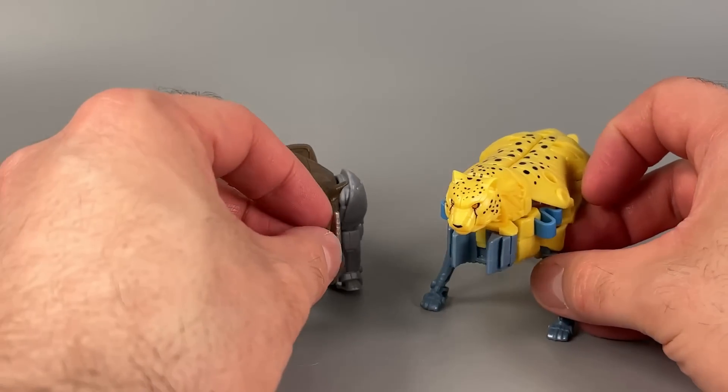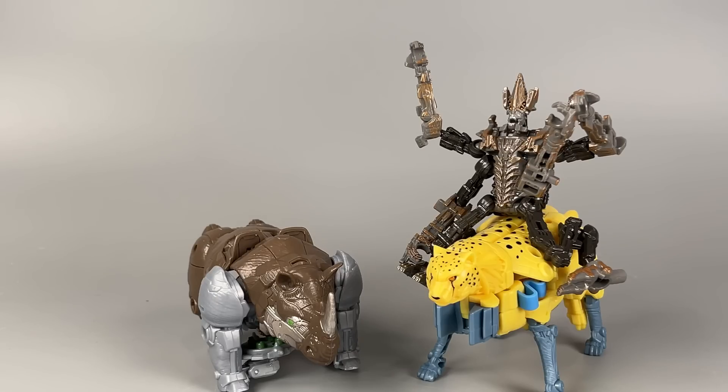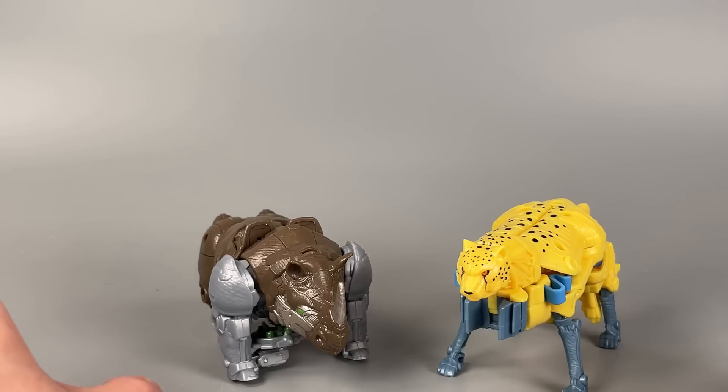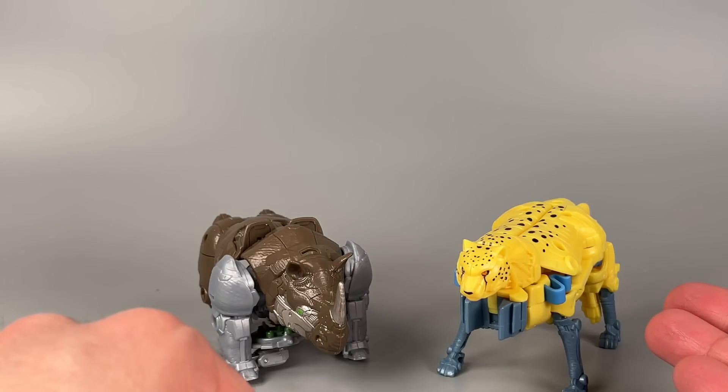It's also big enough so that somebody can ride him. Now the transformation for these two couldn't be more different — one is a more traditional transformation, and the other one is definitely not.